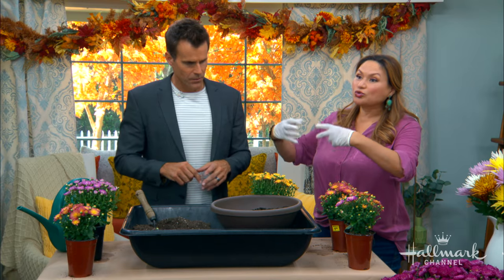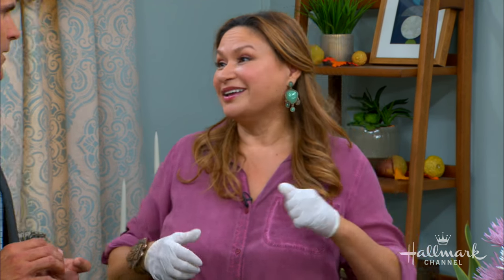The secret to having beautiful mums in your landscape — the kind you see planted at your neighbors' homes — is that they need to be planted in the spring. That gives them enough time to establish roots so they can last through the summer and give you a glorious show in the fall.